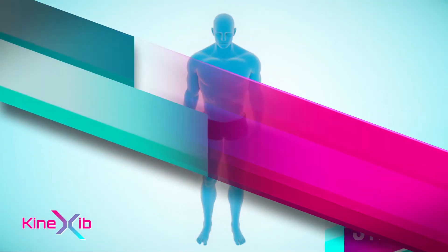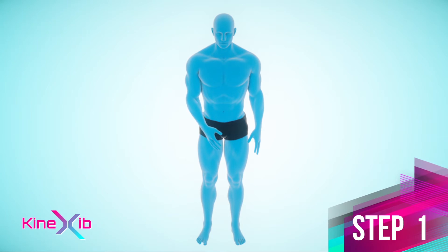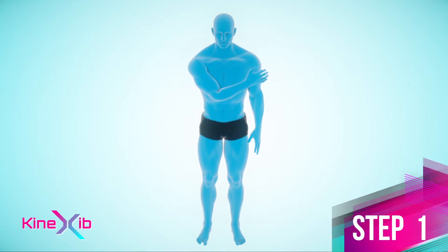Step 1. Put a hand on the opposite shoulder of the arm to be taped. Point your elbow down and pin it to your chest.